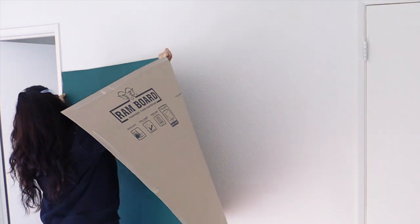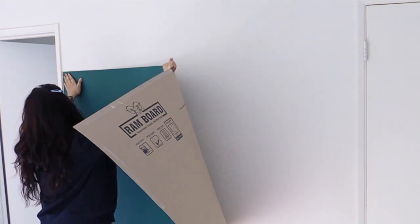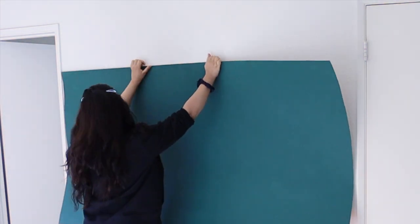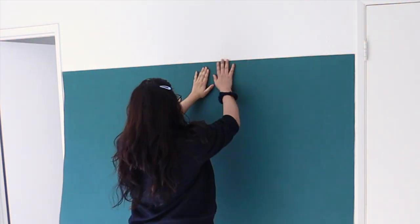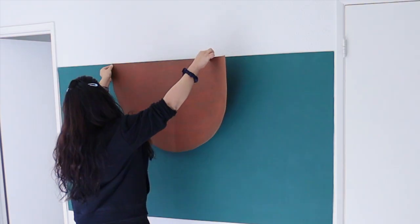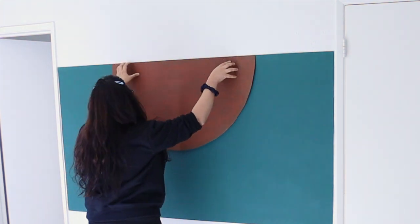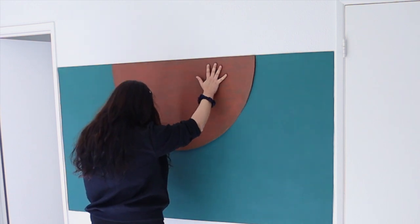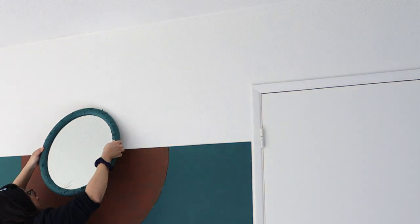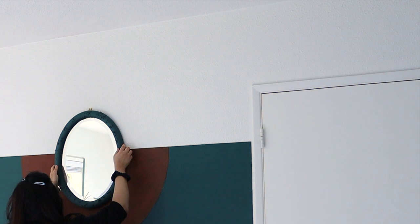For the other side of the bedroom, I decided to paint another panel with the same color, but this time I didn't cut it into an arch. Instead, I glued on a semicircular piece painted in the same terracotta color, and on top of it I hung an oval mirror. After that, I decided to paint almost one fourth of that mirror in the teal green color as well.